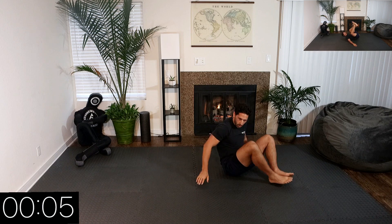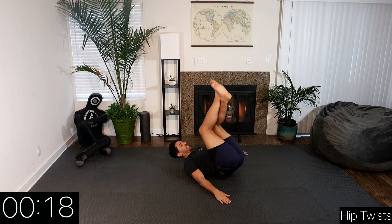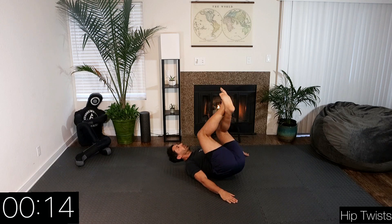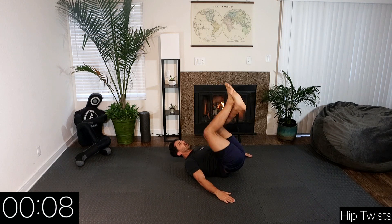Let's go hip twists. Go. Keep our hips off the ground, use our hands on the floor to help keep our support. Let's go — last one, push it.